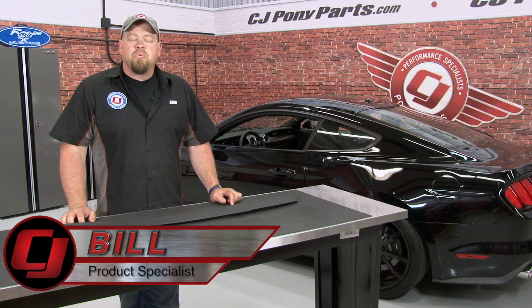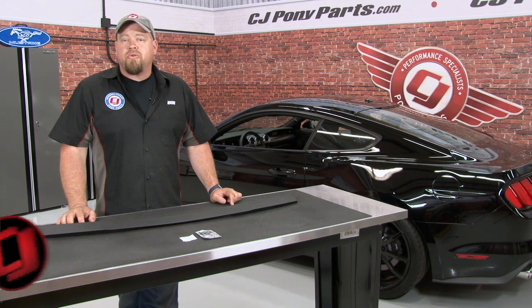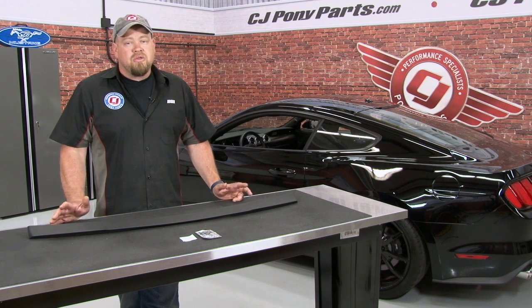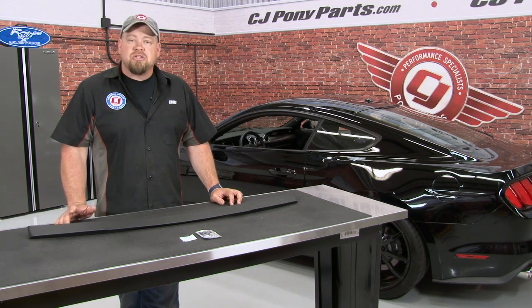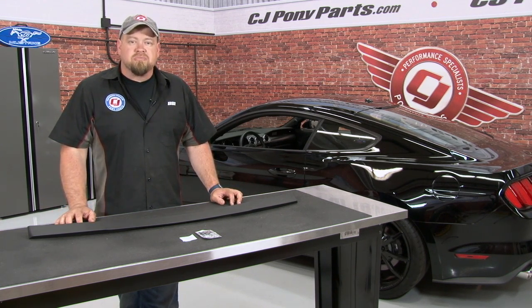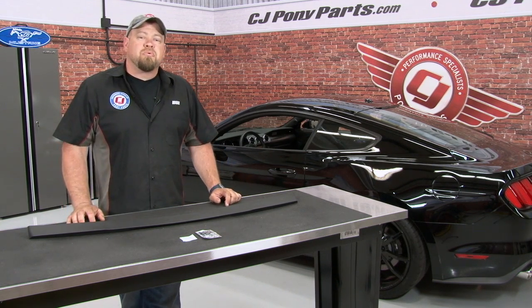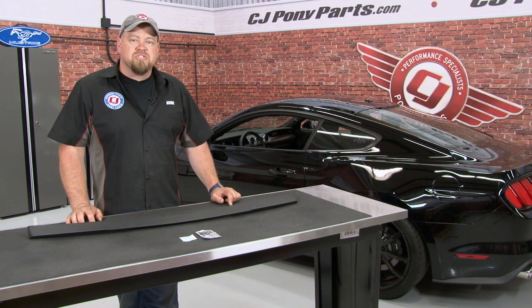Hi, I'm Bill from CJ Pony Parts. We recently showed you how to install the Outlaw Rockers from Classic Design Concepts, which are part of their Outlaw Body Kit fitting all 2015 Mustangs. One of the things I mentioned I liked about the Outlaw Kit is you don't have to necessarily buy the whole kit — you can buy it in kit form, or buy the pieces individually for a true custom look. One very unique part of the Outlaw Body Kit is this High Mount Rear Spoiler. Today I'm going to show you how to install it using our 2015 Mustang GT.